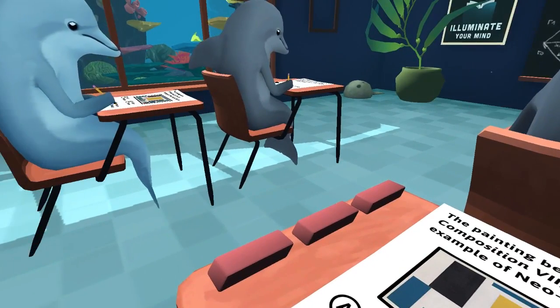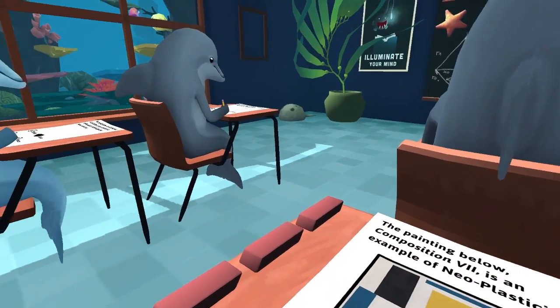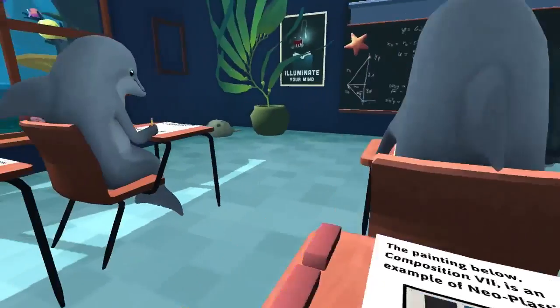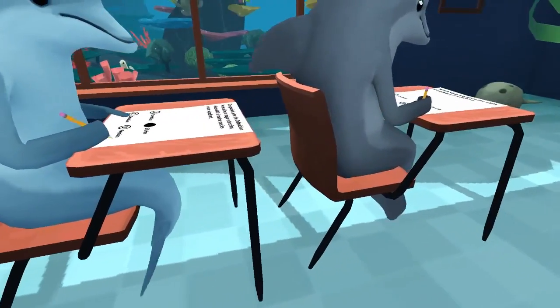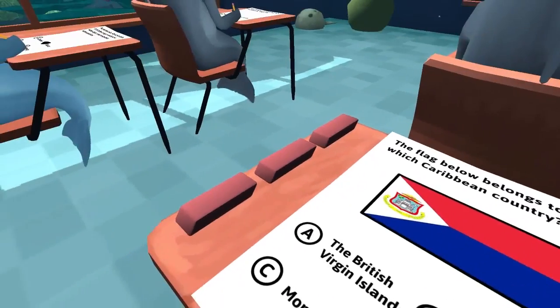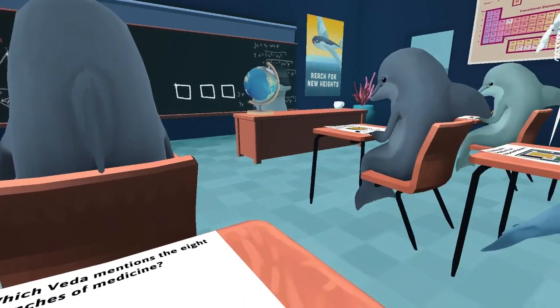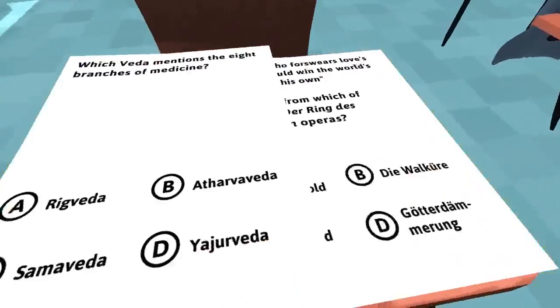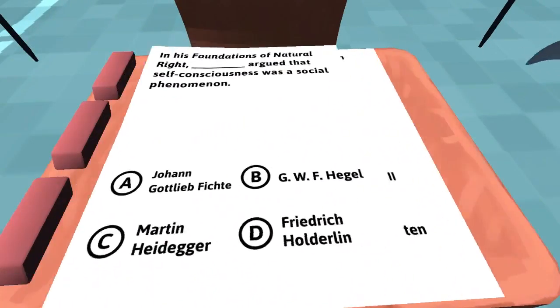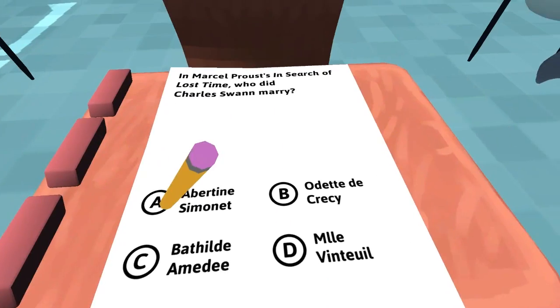Looks like that guy was putting D. Yeah, I trust him. That guy's doing D as well. Where's the teacher at? I can't even read what that says. Oh yeah, that one was A. I should have remembered that because it was on the first test.